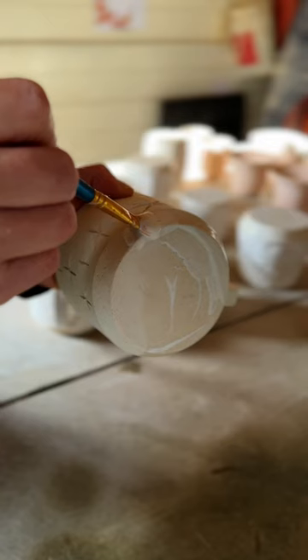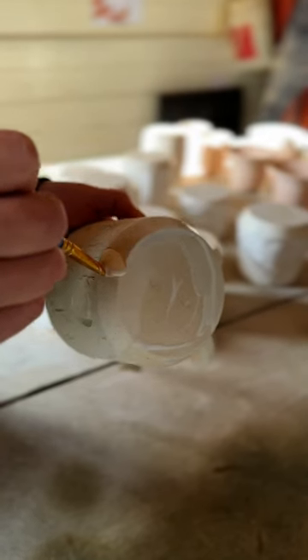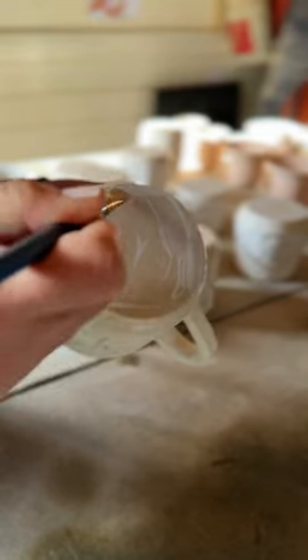Let's glaze this celestial mug. I'm just painting wax resist on the bottom so the glaze doesn't stick to the base of your pot.